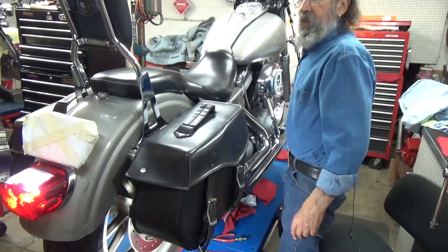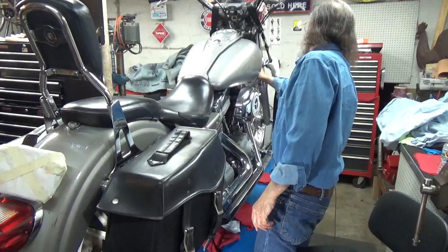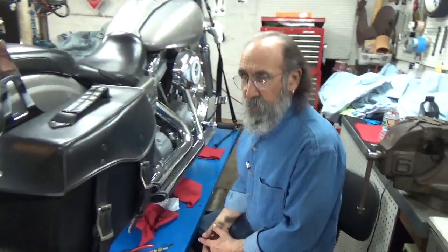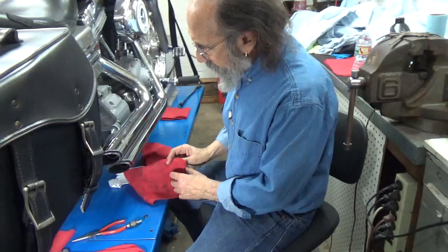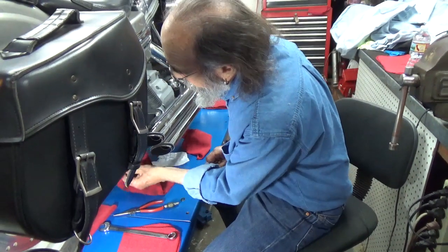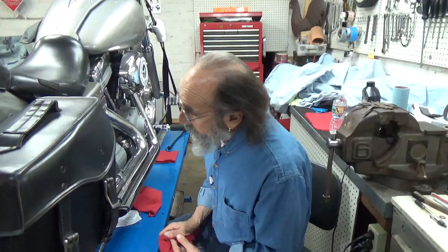Well there it is — shock and amazement. That was a real nice successful little operation. If I showed something that seemed surprisingly simple, it's because it was. So when you need a brake light switch, you'll know how to do it.